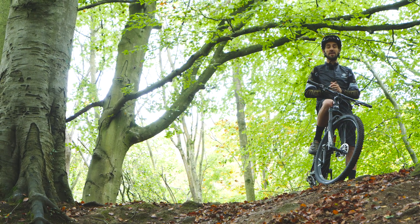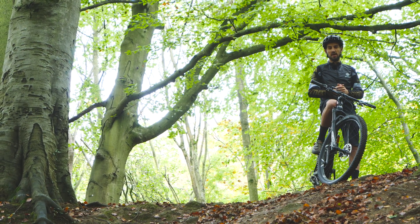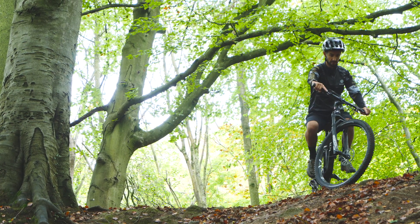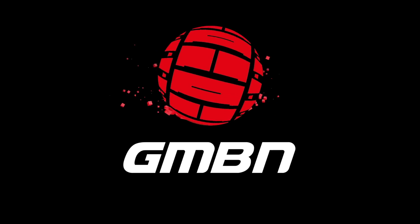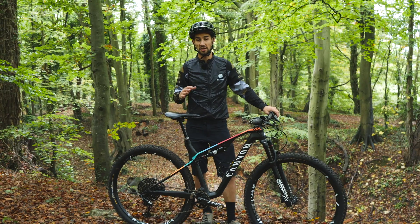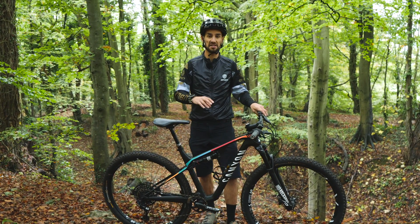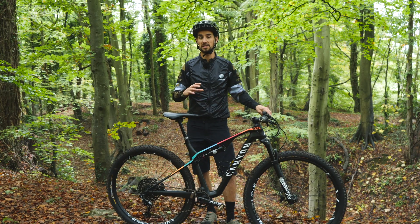Do downhill sections freak you out? Do you find them hard to commit to? Let's take a look at how to ride downhill sections and the things you might need to improve. First, let's look at the bike. Let's not try and blame the bike, but there might be something in the setup that's making it harder than it needs to be.